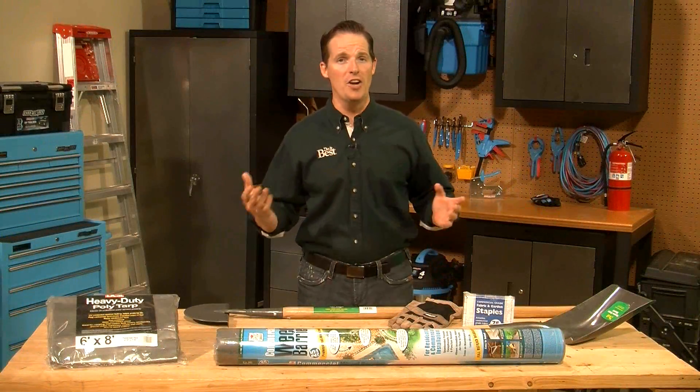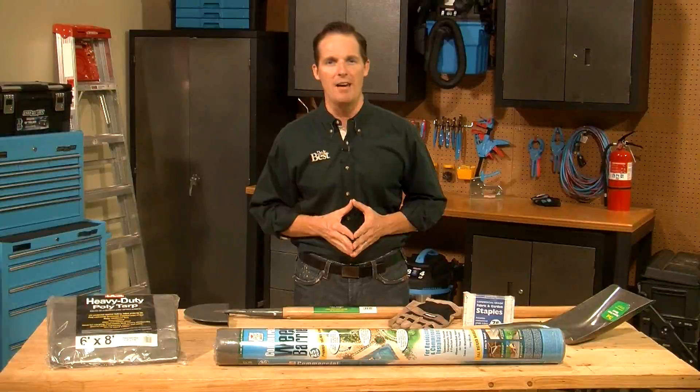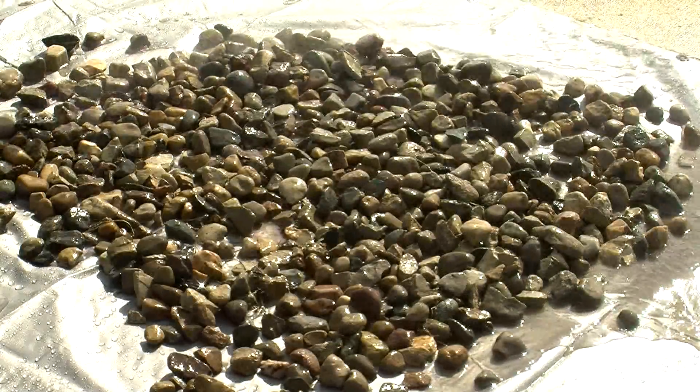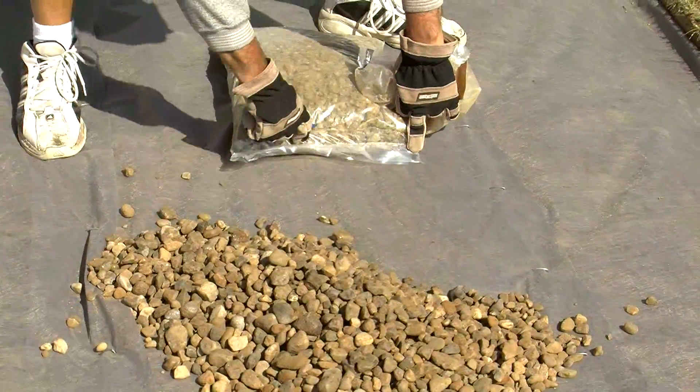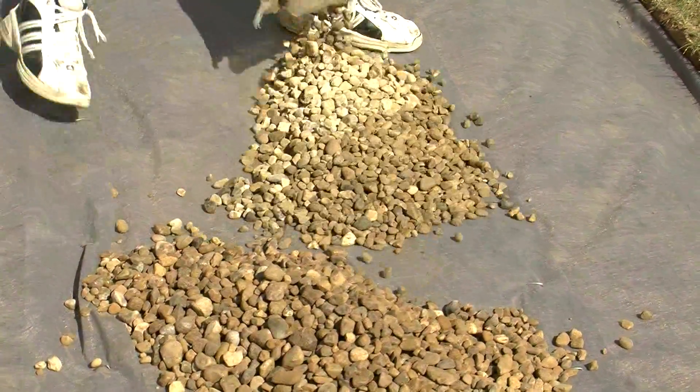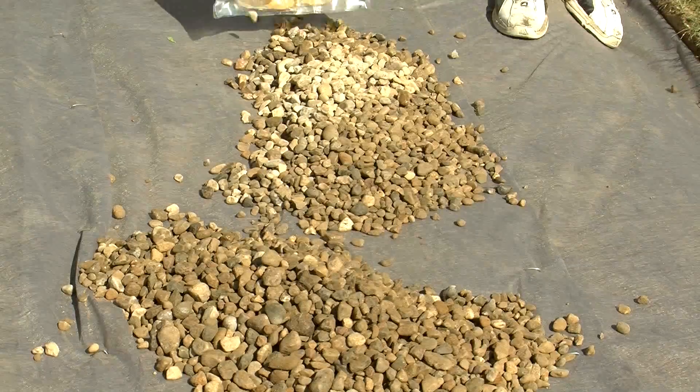With that done, our next step is to return the rocks to the bed. If your rocks are really dirty, you may want to hose them off before putting them back. Digging the new edging made our rock bed just a little bit bigger, so we're adding a few more bags of rock to build it up to a depth of a couple inches.